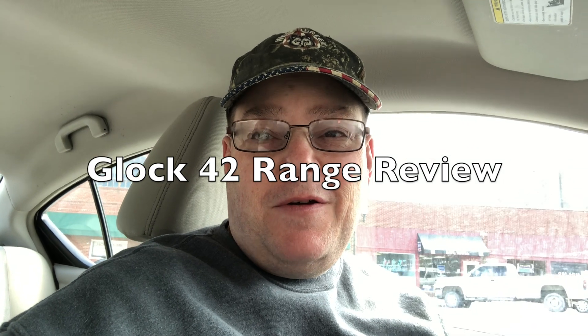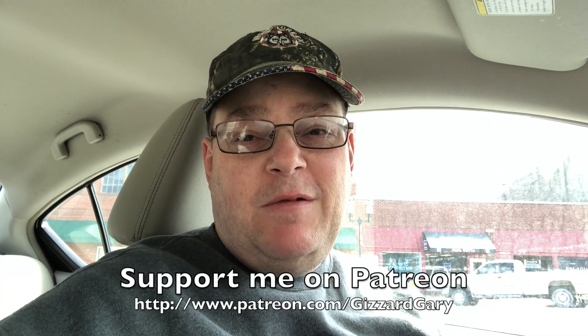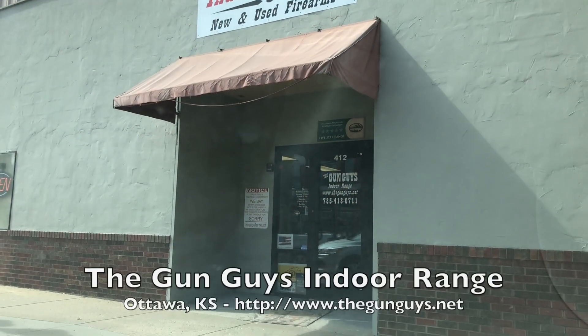Hi, Gizzard Gary here. We had all the excitement yesterday of going to buy a new gun, so I wonder what we could do today that would be even more fun than yesterday. Can you think of anything? I have an idea — check this out. Let's go to the range.